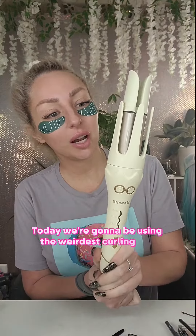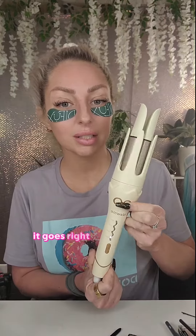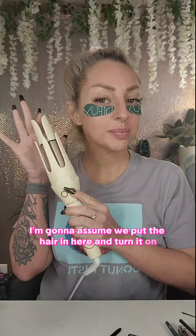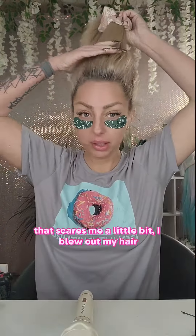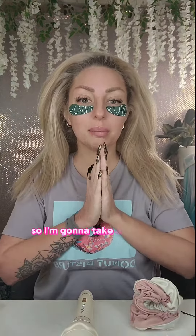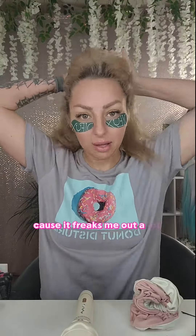Today we're going to be using the weirdest curling iron I've ever seen — it goes right and it goes left. I'm going to assume we put the hair in here and turn it on — that scares me a little bit. I blew out my hair, put it up, went to bed. This is what we're working with — it's slept-on and cute. I'm going to take a piece of hair from the inside because breakage worries me and I don't want to do the front pieces.